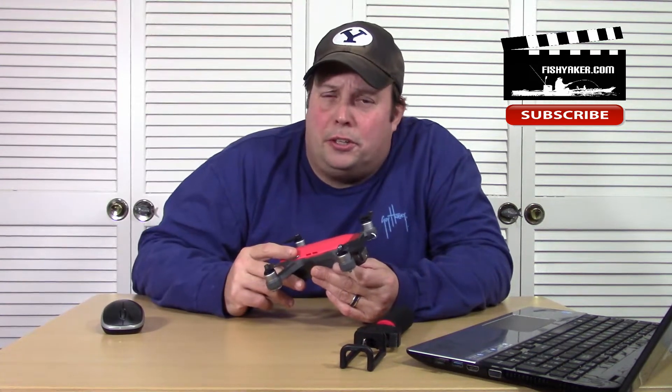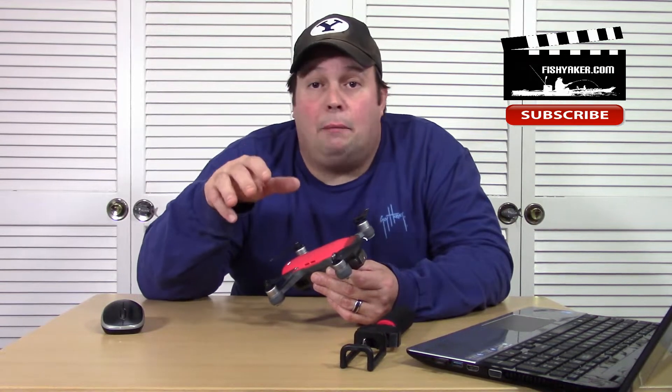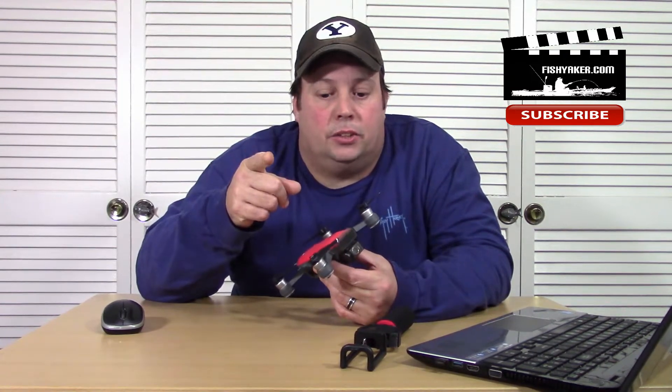Hey guys, it's Toast again from the FishyAcker YouTube channel. With the proliferation of drones on the market and how many people are doing a lot more videography, I thought I'd show you all a few tricks and gadgets that I use.